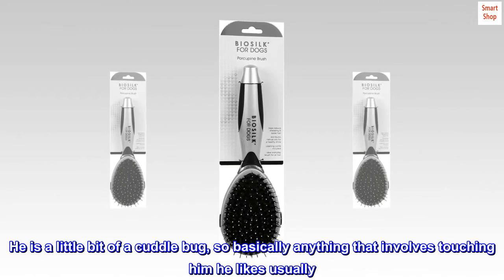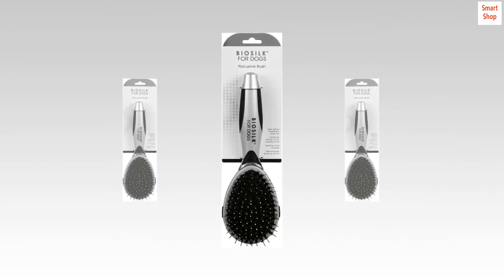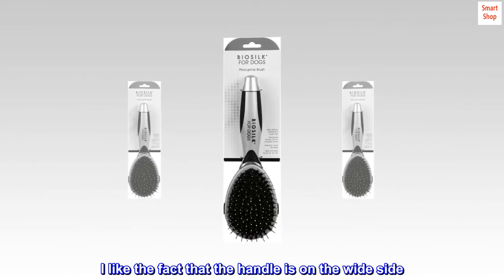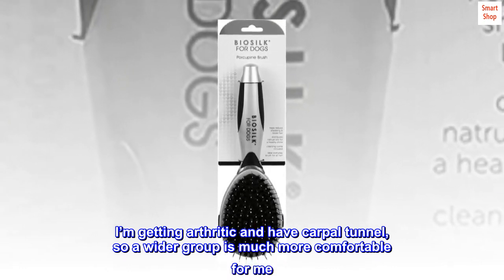He is a little bit of a cuddle bug, so basically anything that involves touching him he usually likes. I like the fact that the handle is on the wide side — I'm getting arthritic and have carpal tunnel, so a wider grip is much more comfortable for me.